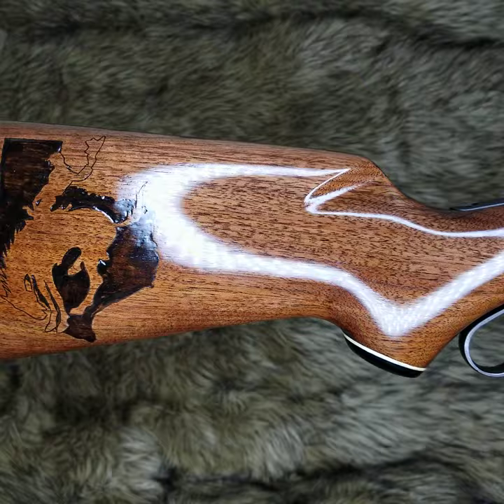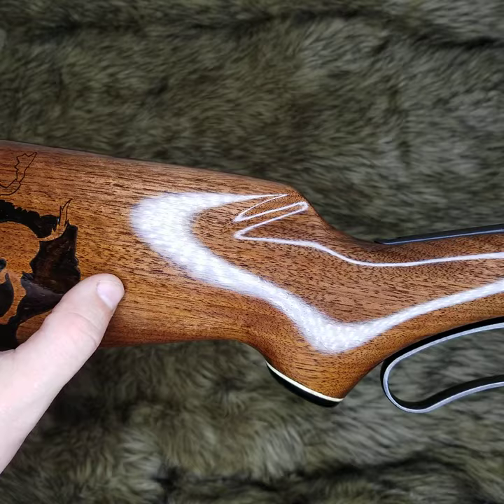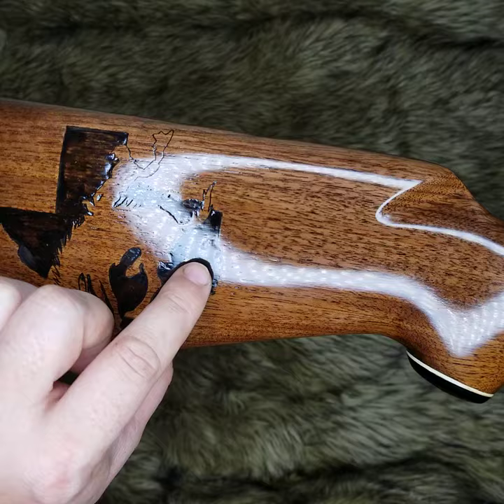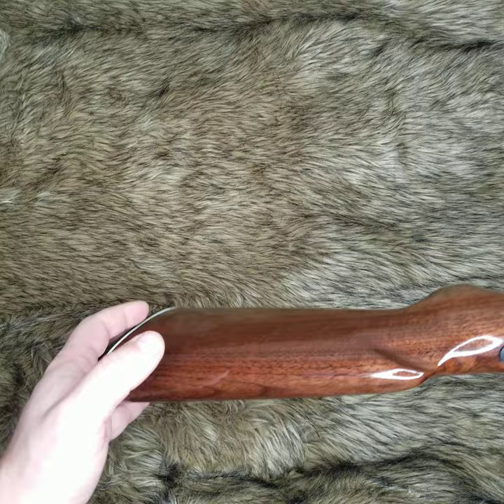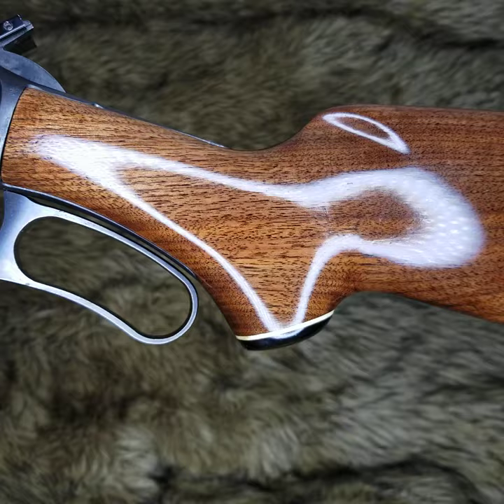I believe there's a total of six or seven layer hand-rub stock on this particular one, with four coats of wax. Keep in mind I do fill all the grain in on my walnut stocks. However, as we get closer to the image I wood burned, I cannot fill in the grain because I don't want to risk getting any of that stuff on that image itself. But overall, we're still getting the wax to completely set up, but almost all the grain is full on this.